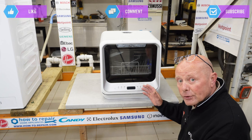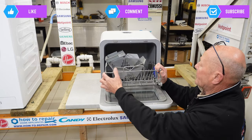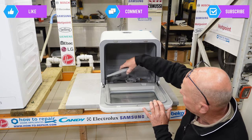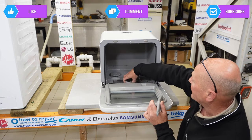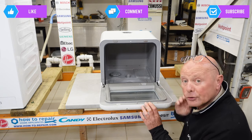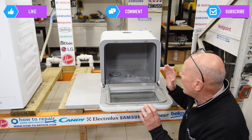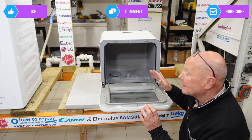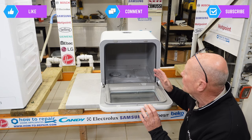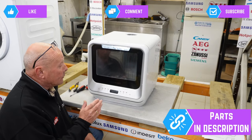The first thing you need to do is disconnect the appliance from the electricity supply. Then remove all the internal components — the tray, the spray arm which just clip-fits, and the filter which twists and then lifts off. I'm stripping this machine because the printed circuit board has failed. It was brand new with a manufacturing fault, and I'm dismantling it to recycle the parts.